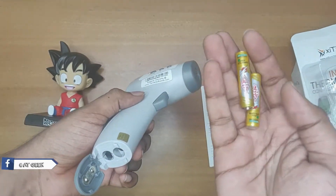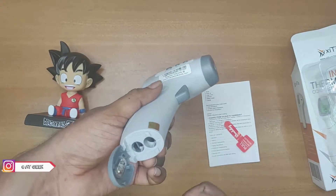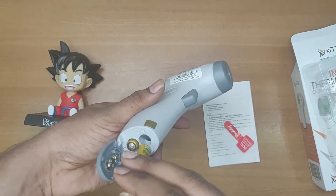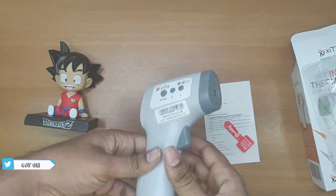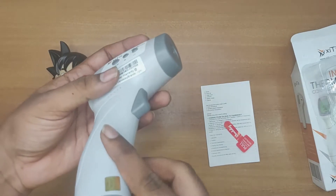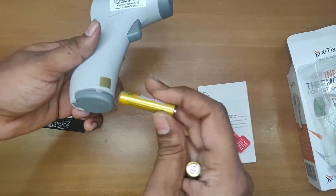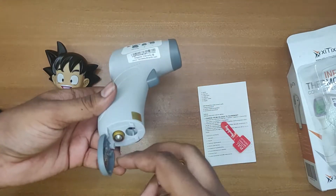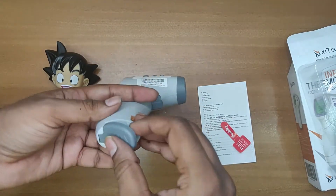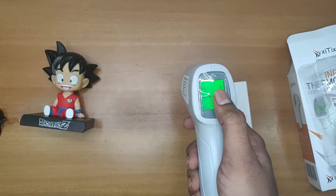We got pre-installed batteries — the company gave a pair of batteries. Let me install them. You need to install them in the correct format so that the thermometer turns on. Then you place this side and flip to the opposite side, and here we got the screen on.